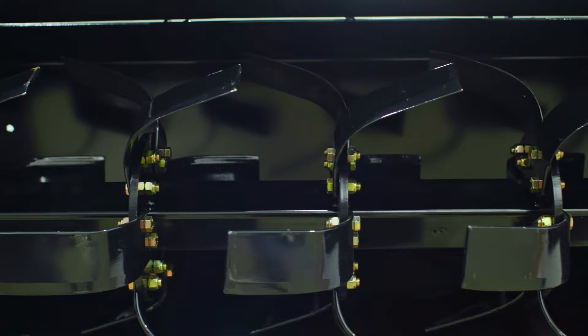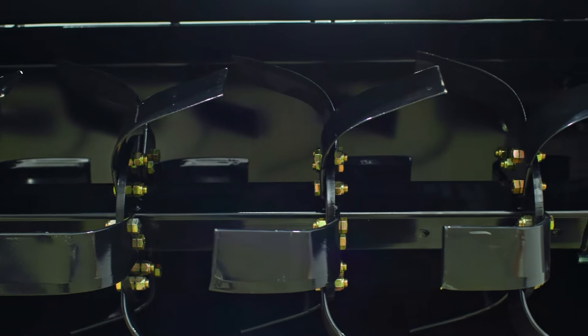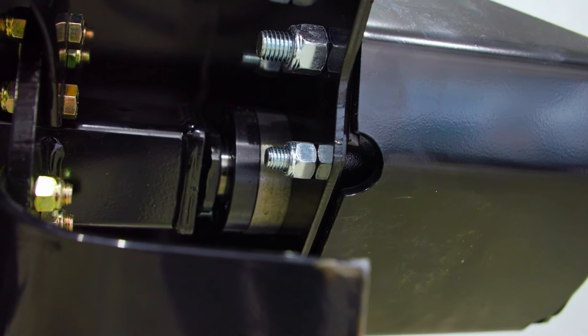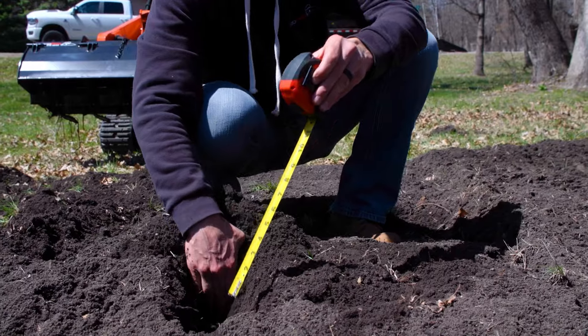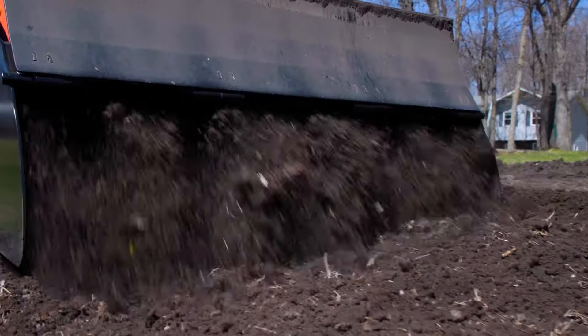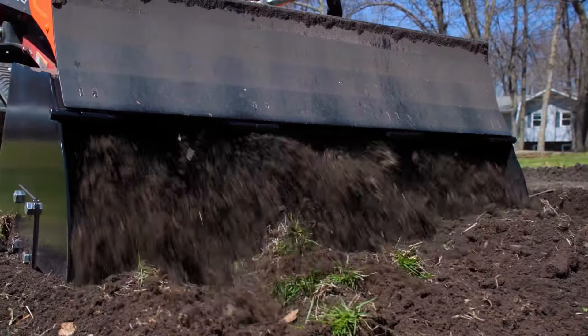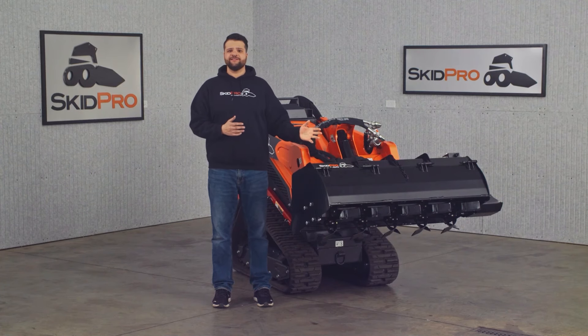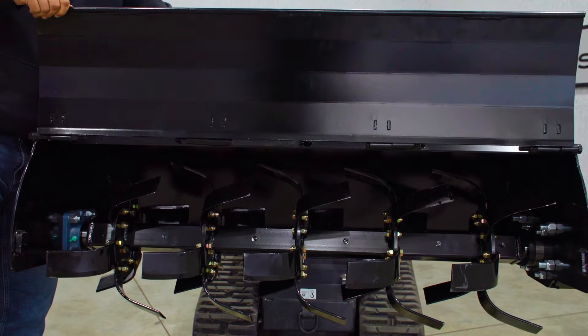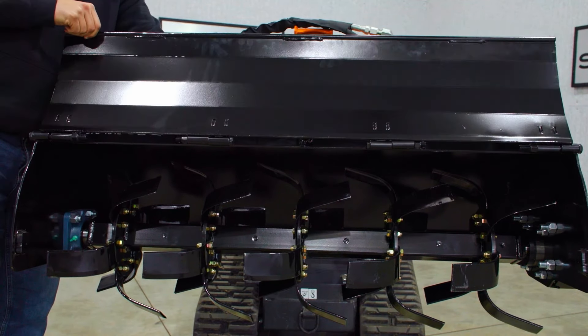We start with 30 replaceable steel tines attached to our beefy 2½ inch drive shaft. These heat treated tines deliver up to 6 inch digging depth, perfect for prepping seed beds or busting up weeds. And regarding operator ease, the hinged front shroud offers easy access for cleaning and routine maintenance.